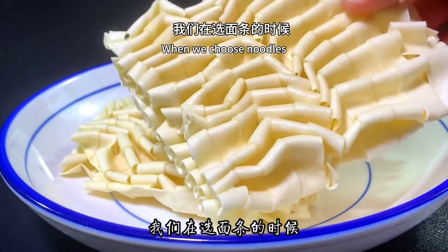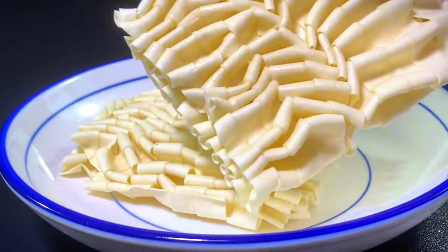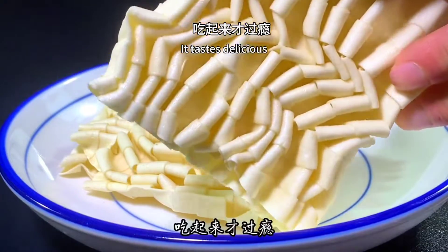When we choose noodles, you can choose wide noodles. They are strong and Q-bomb in texture, and taste delicious.